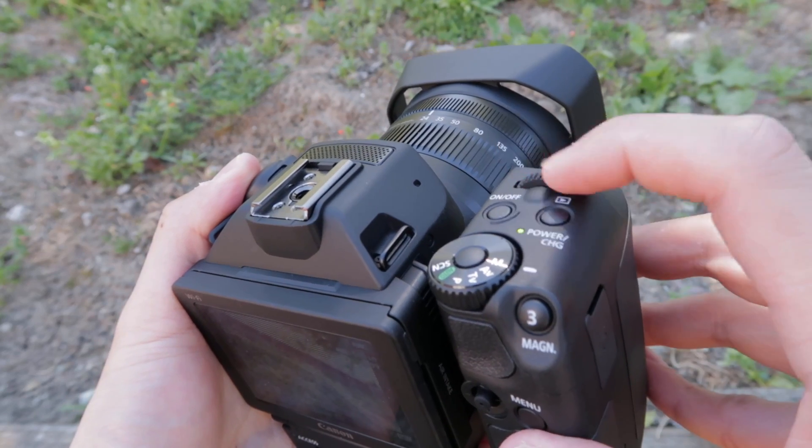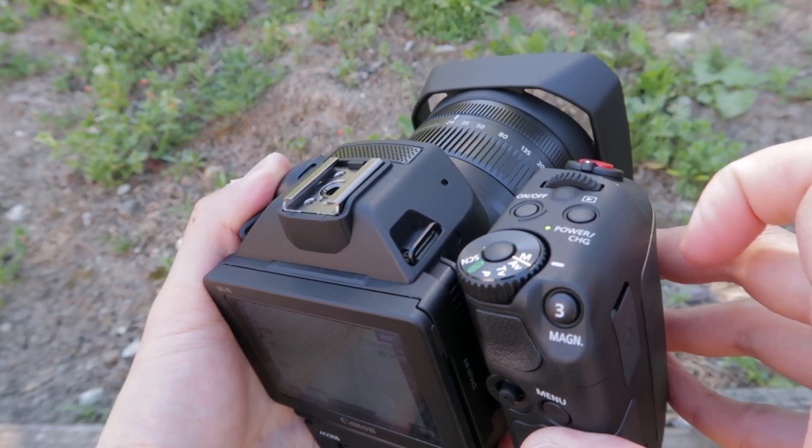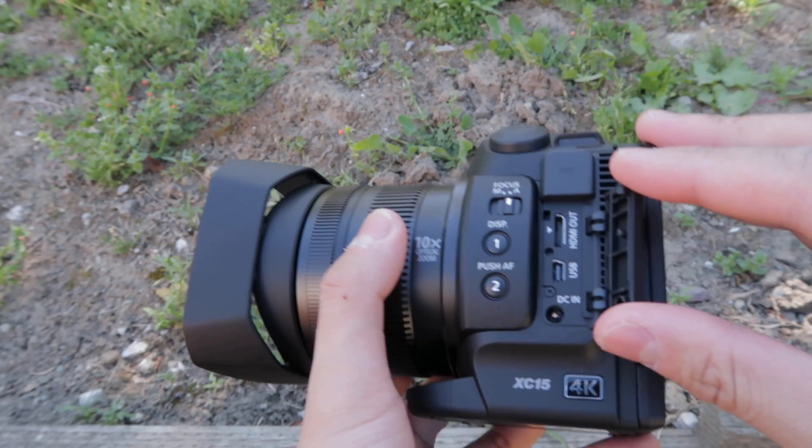The dial on top that you can set to control your ISO, aperture, and shutter speed is not a clicky wheel. It's surprising that Canon decided to take that route because when you're moving this dial, unless you're looking at the screen or really paying attention, you can't feel the exposure that you're clicking on.